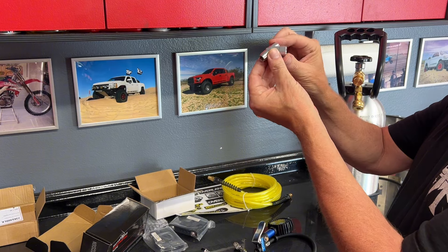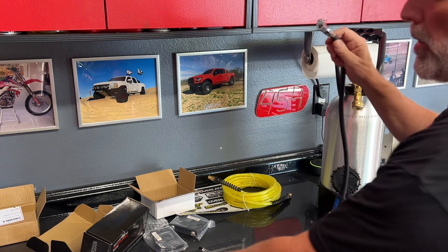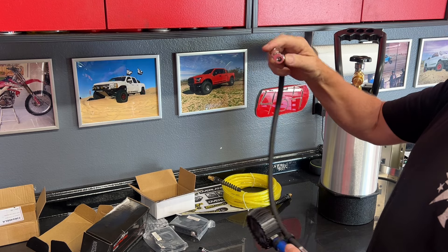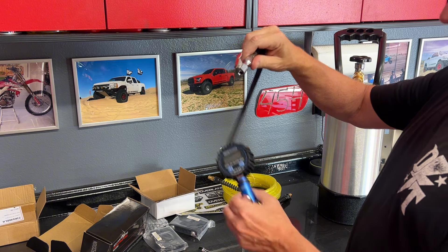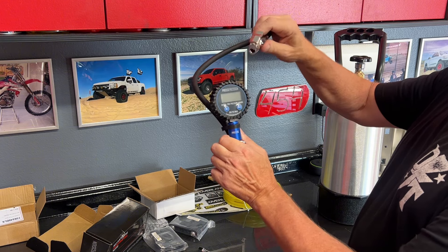Another little tip: you can swap out the chuck on here. I like these a lot too, because I just clip this on to my valve stem and then I just hold down the air to fill it up and sit there and hold this on there.